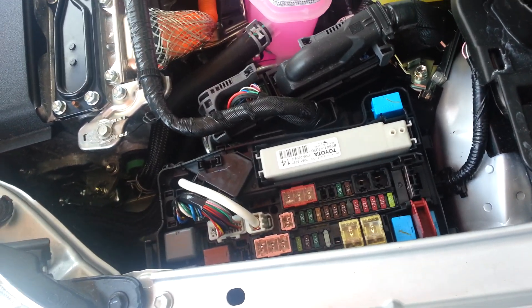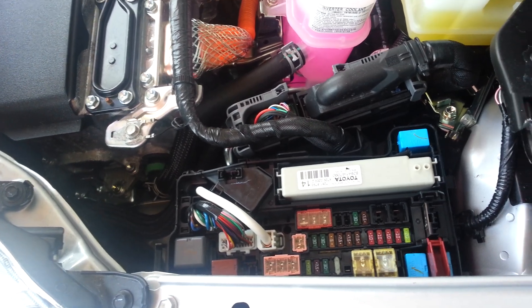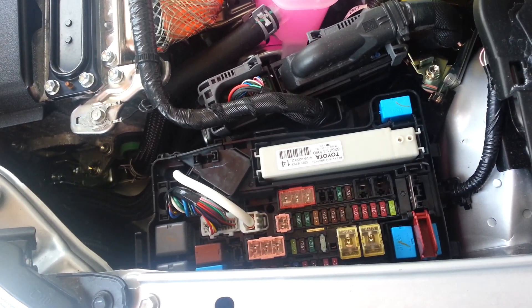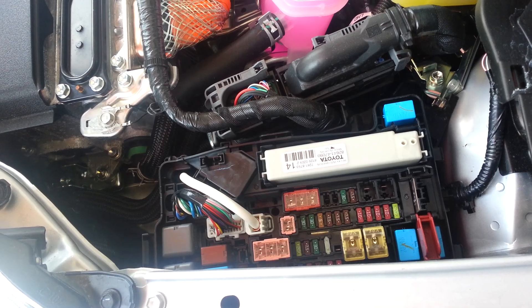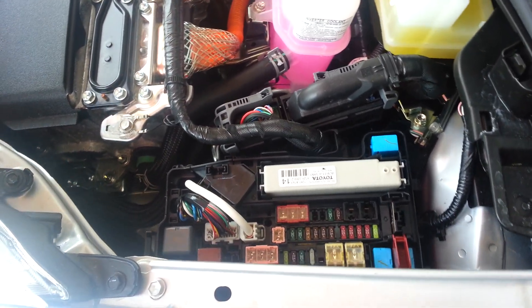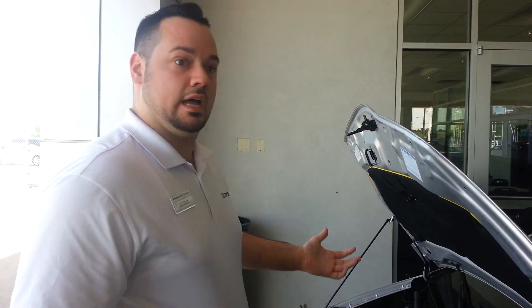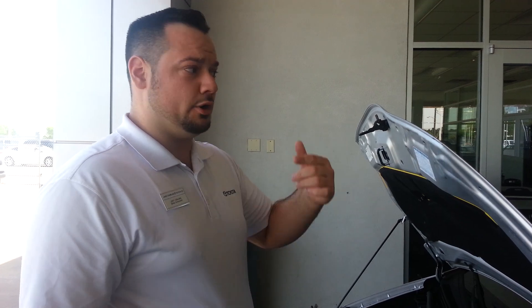Whenever it comes to this, you just make sure the positive is connected and the negative is grounded. That's pretty much it. A lot of people kind of think you can't ever jump a Prius and you're afraid you're going to hurt yourself. It's not that complicated. Just remember that if you have enough power to at least get that back open, easiest way is going to be the battery in the traditional way. But there's lots of times where it dies to the point where it can't even open the back hatch and you can do it with the fuse panel in the front.